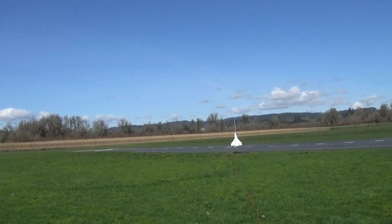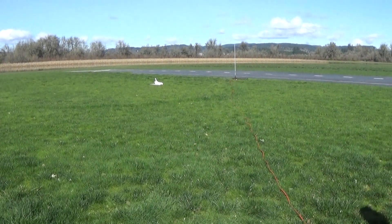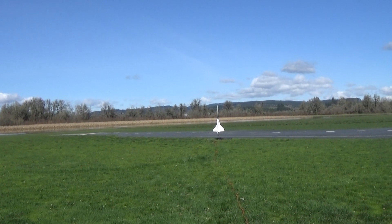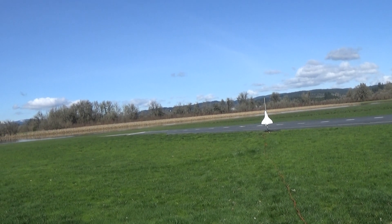Alright, we'll try again. Taking off — 5, 4, 3, 2, 1. Alright, 1.37 scale shuttle Discovery on an E6, taking off in 5, 4, 3, 2, 1.